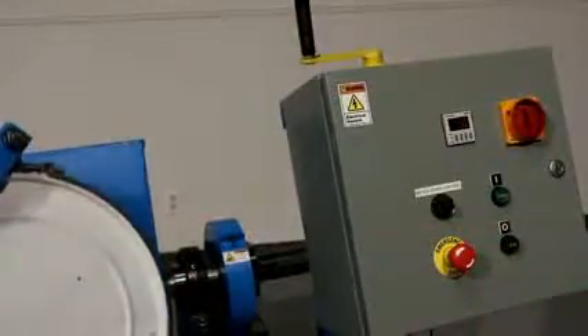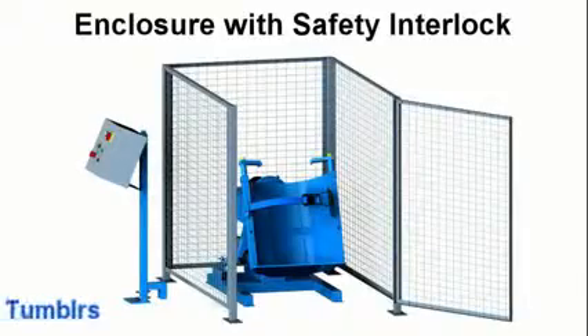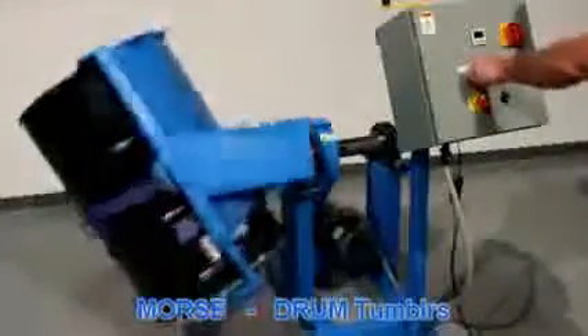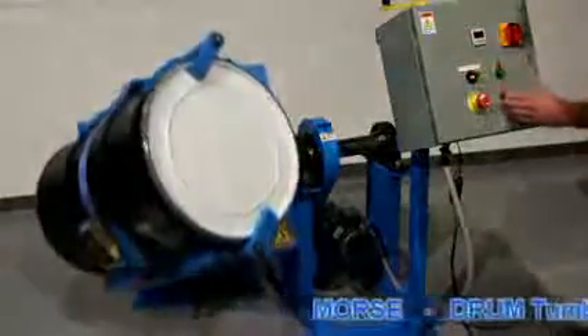There is an emergency stop button in case you need to interrupt the process for any reason. Enclose all Morse drum rotators with a safety interlock in accordance with OSHA requirements in the US, so the machine automatically shuts off when the enclosure is opened. Or elsewhere, be sure to comply with your local safety requirements.